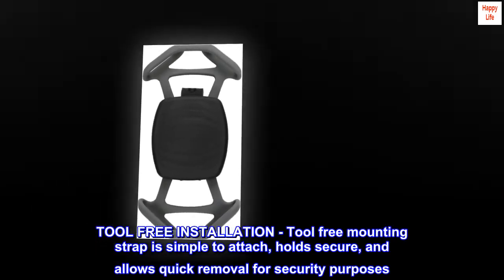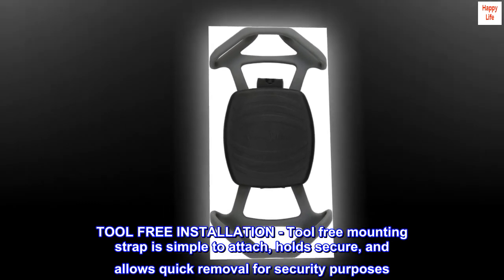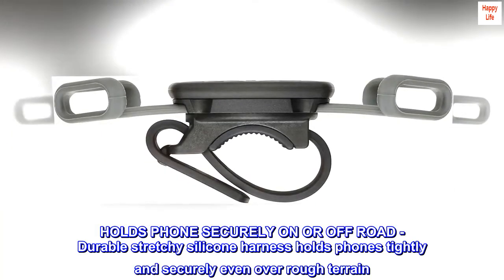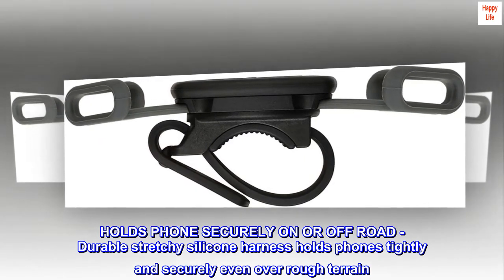Tool-free installation. The tool-free mounting strap is simple to attach, holds secure, and allows quick removal for security purposes. The durable stretchy silicone harness holds phones tightly and securely even over rough terrain.